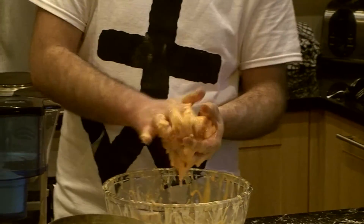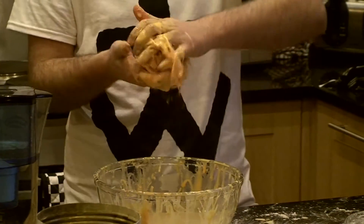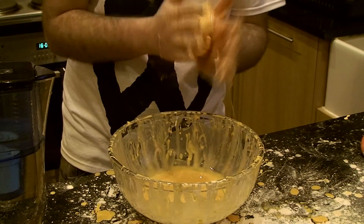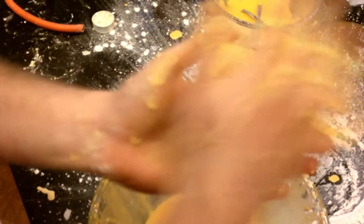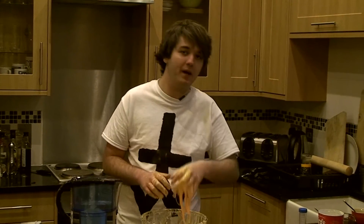Non-Newtonian fluids are slightly different to things like water and syrup where when you heat them up they become runnier. This stuff, custard — the more pressure you apply to it the stiffer it gets and becomes almost like a solid. As you can see I'm making a nice ball here. But if I were to suddenly stop it becomes a liquid again and you get this lovely goopy mess. This is why when you tap ketchup on the back of the bottle it doesn't come out, because it's a similar substance.